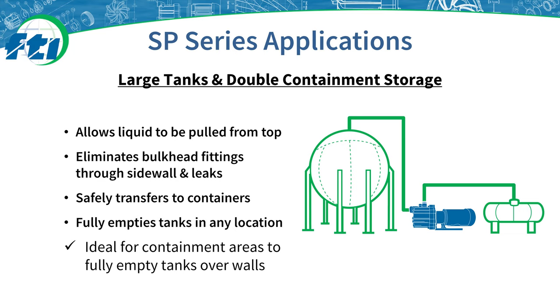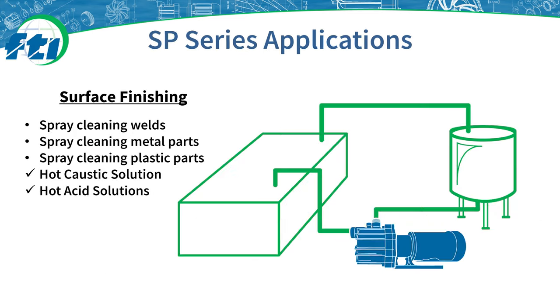SP pumps are also ideal for double containment tanks where they are able to empty the tanks over retaining walls. This eliminates the need for bulkhead fittings which can lead to leaks. In surface finishing applications, the SP Series pump can replace vertical pumps submerged in the fluid. This allows the pump to be installed in a safer position away from the liquid being pumped for easy maintenance access, and allows liquid to be pulled from the top of the tank instead of having a bulkhead fitting below the liquid level which can lead to unsafe leaks.